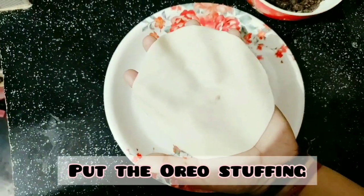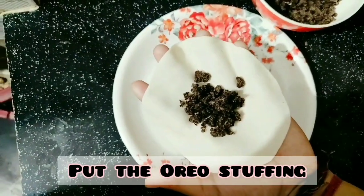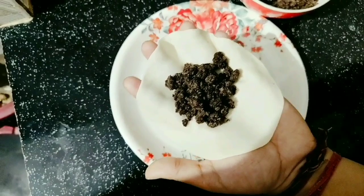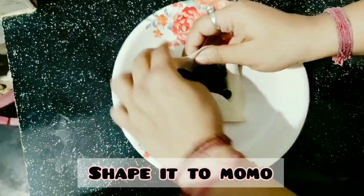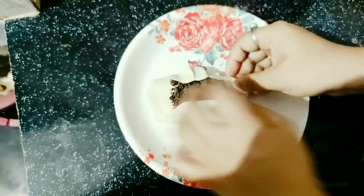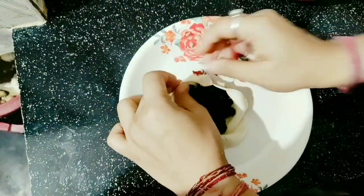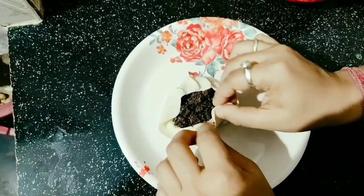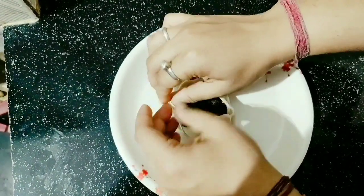Add 2-3 spoons of the filling. It's not very tough, so don't worry about this step — there is no tension in this video.